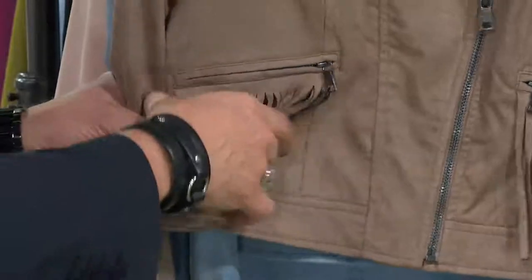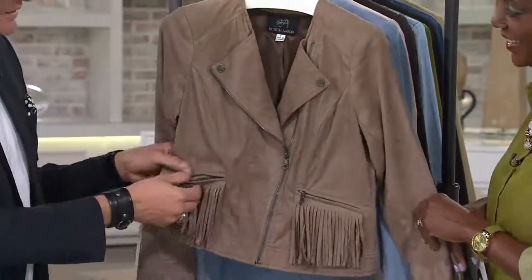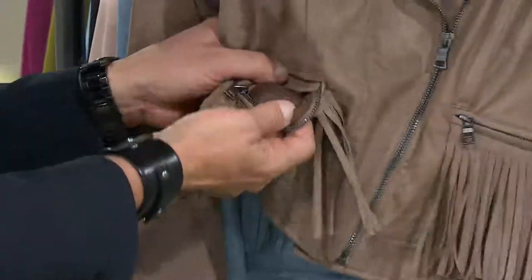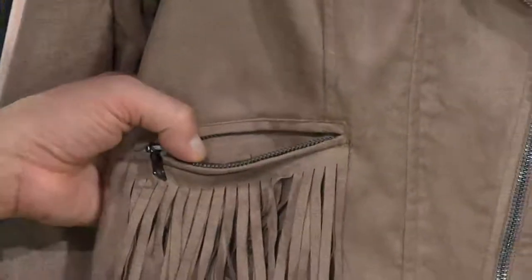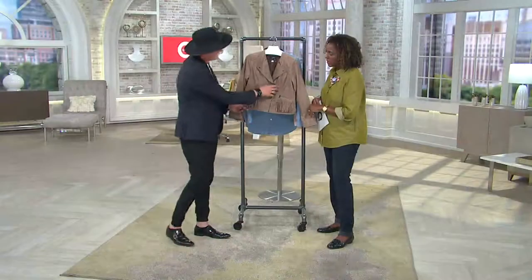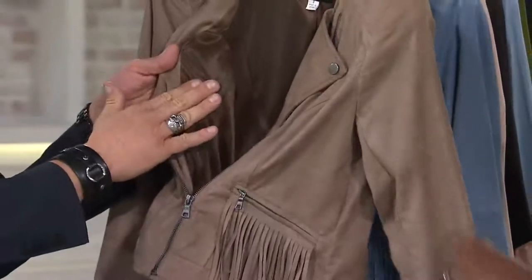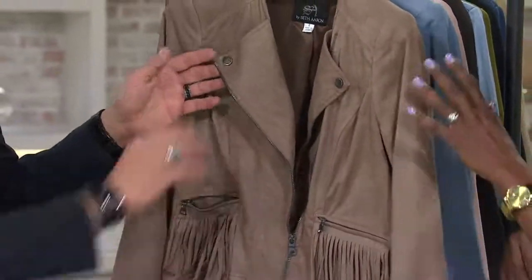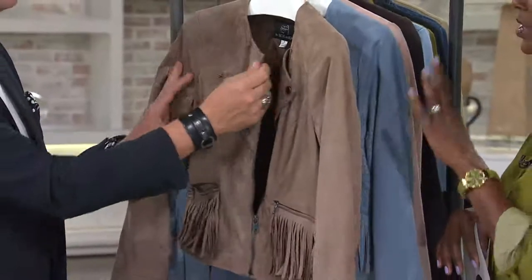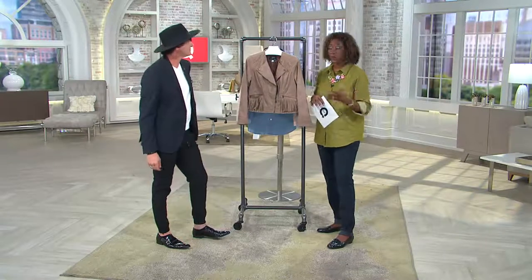A little bit of fringe gives it that cool look and this could always be removed. It's a really lightweight fabric. You can wear it zipped or open over a dress, over jeans and a tee. It's charmeuse lined so the lining has to be comfy on your skin. This is one you're going to wear very casual with a pair of jeans on a Friday night, but you could also work this into an office look with a skirt - you'll see that on Deanna in just a second.